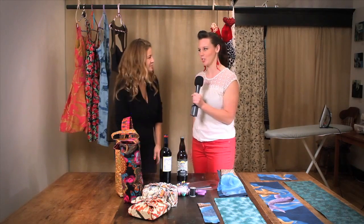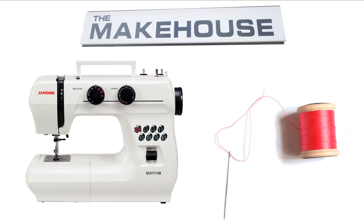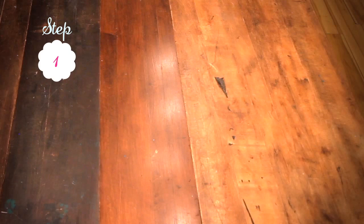I'm going to show you how to do this project on a sewing machine, but it can also be completed by hand using a regular running stitch.